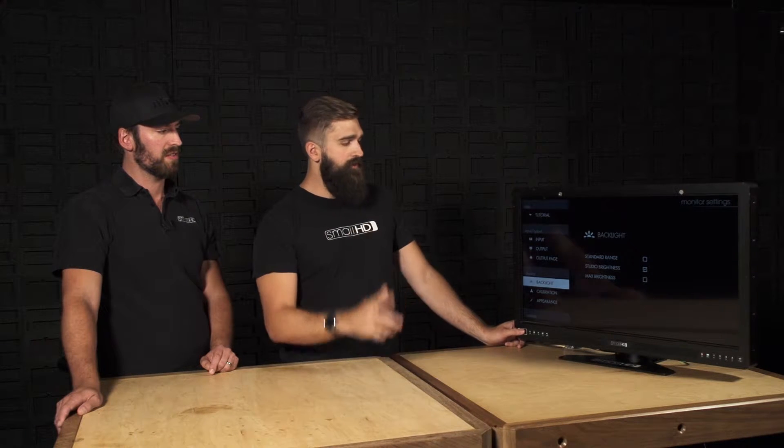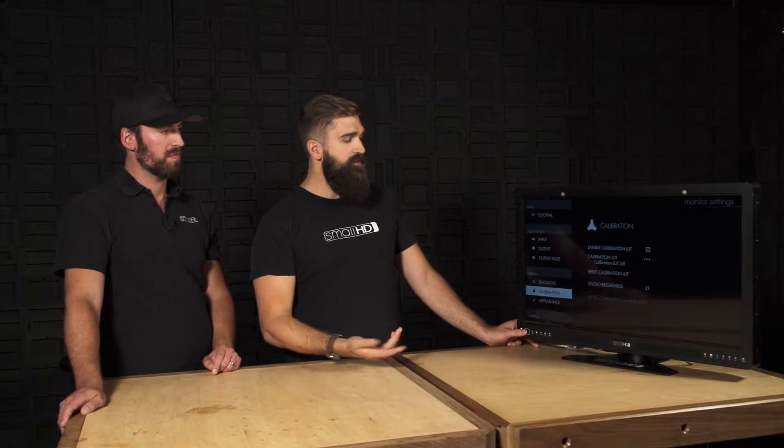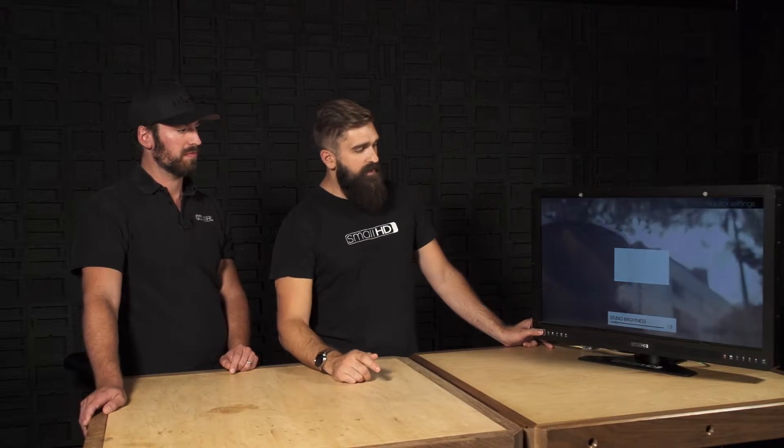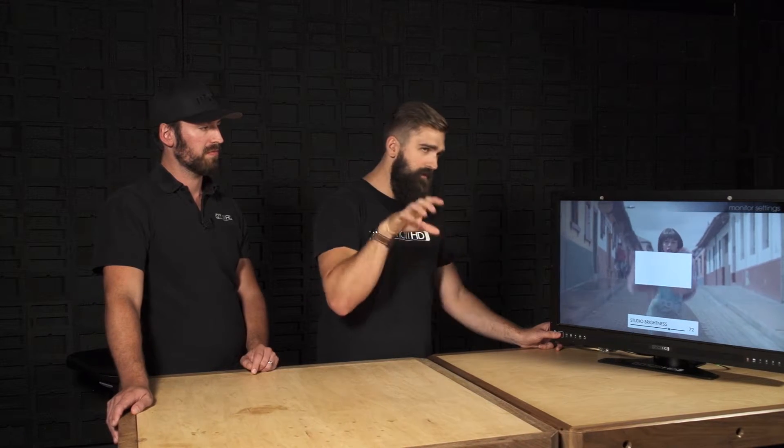It's roughly 100 nits, but to make sure it's exactly 100 nits you can go down to the calibration menu into the Studio Brightness setting. There's a slider from 0 to 100 that gives you a very fine adjustment right around that 100 nits level. You just put a probe on it to dial it in, but it's going to be pretty close when you just set it to Studio Brightness.